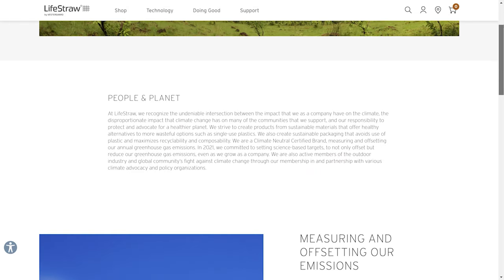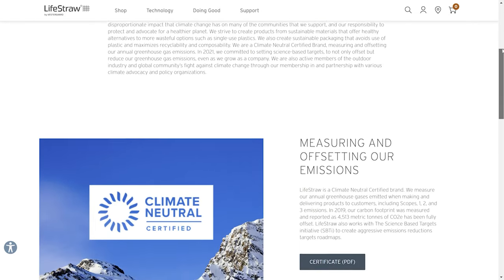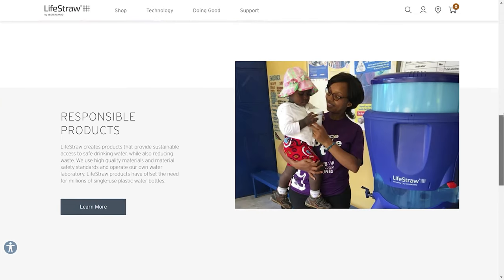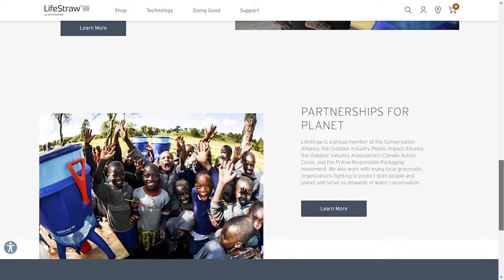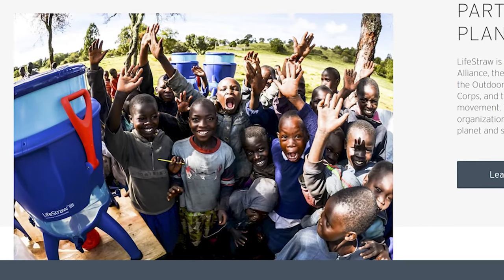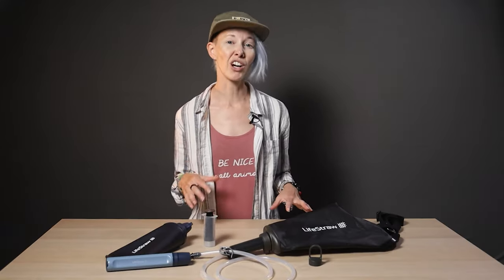On top of all that, LifeStraw puts an emphasis on sustainability and humanitarian efforts. For every 500 products they sell, they distribute a LifeStraw Community Purifier to a school in need, which provides safe water to 100 kids for five years. Put another way, one purchase of a LifeStraw product provides a year of safe drinking water to a child who doesn't have access. LifeStraw is also a certified climate neutral brand.